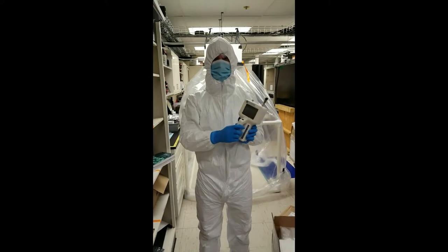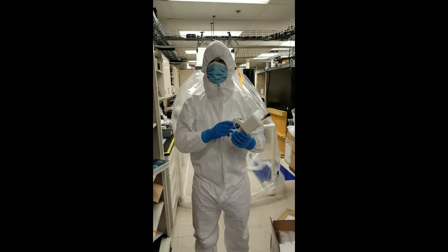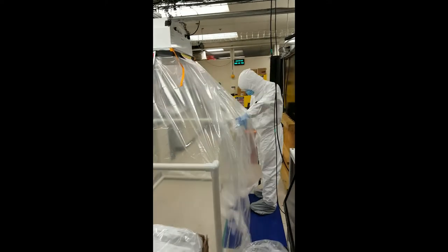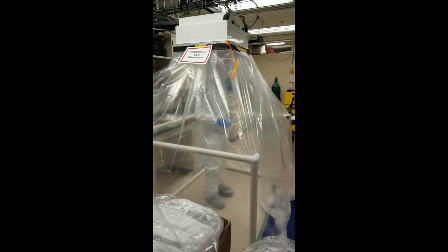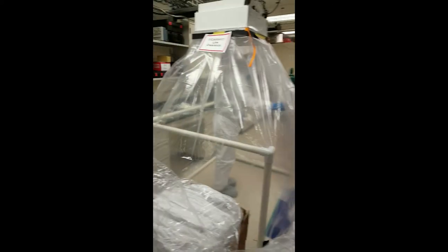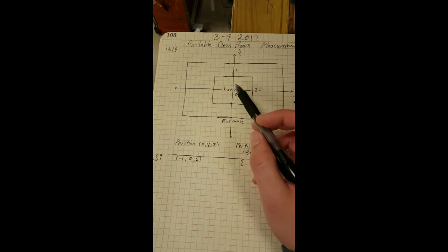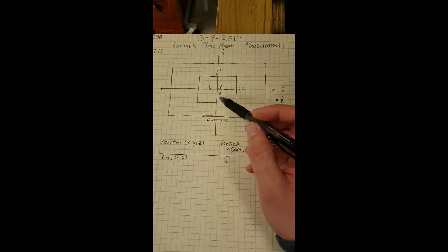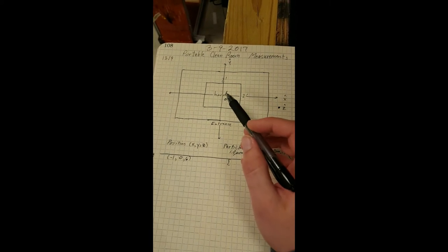We're going to be using this particle counter to test at different points and different heights in our cleanroom. I've made a coordinate system relative to the laminar flow hood: X direction, Y direction, and how high the counter is off the ground would be the Z direction.